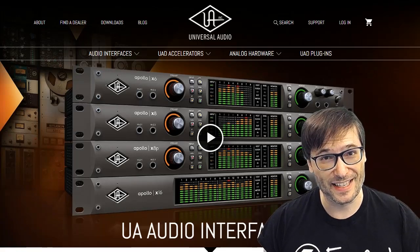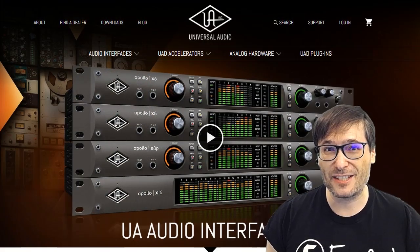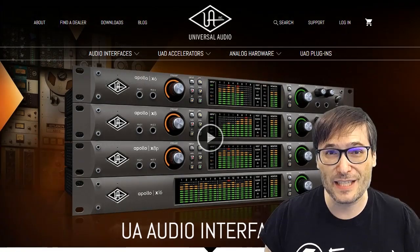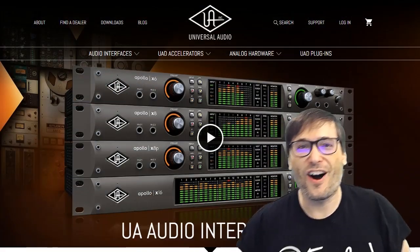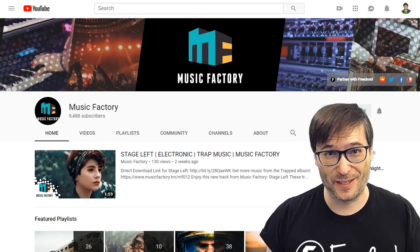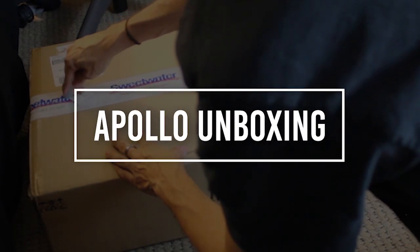Our Music Factory got an upgrade — we bought the Universal Audio Apollo Quad interface, a tool that allows us to better mix and master music that we release free for you, Freedom Family, under Music Factory. I will let our executive producer Tim explain and unbox this device. You can click that eye to see all the music available on the Music Factory channel, free for you, including all the music in this video.